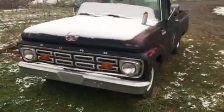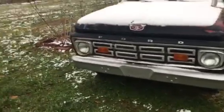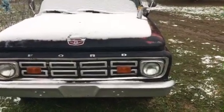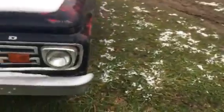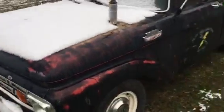Hey guys, been a while. I haven't had much to report. We got the old truck — she's running good. Going in a couple days to legalize her so we can run her more on the road.